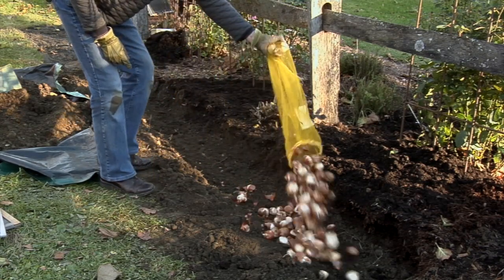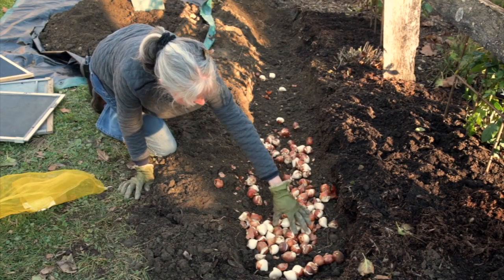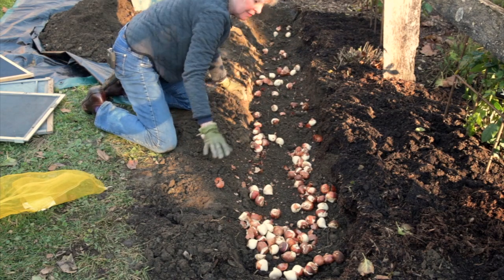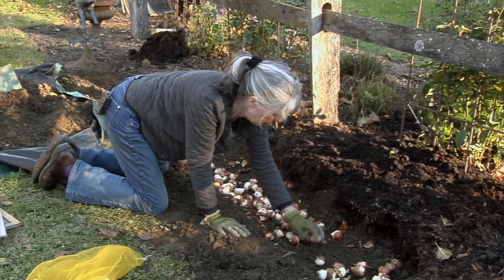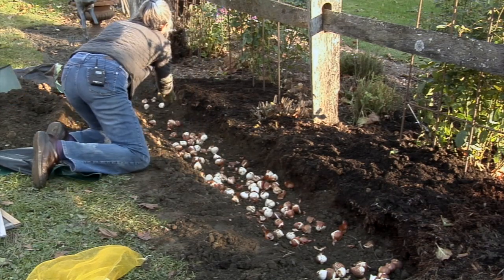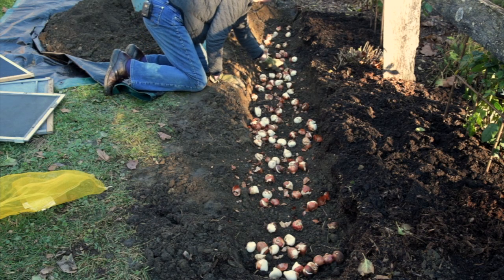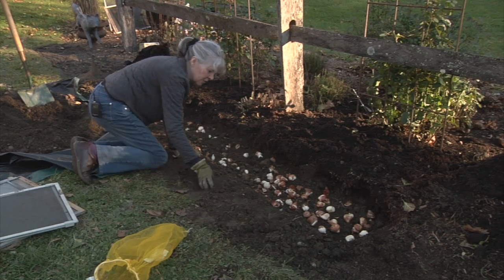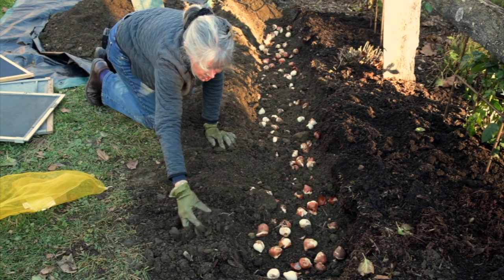You don't need to baby them, but you do need to spread them out a bit. They can be about four inches apart, or they can be closer if you want. There's no real pattern. You don't have to worry if they're pointing up — they'll find their way. Just get them in there. Space roughly how you want to see them bloom. It's up to you, there's no rule.